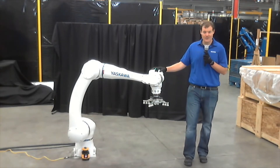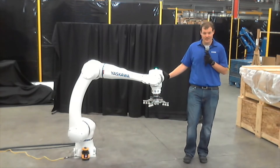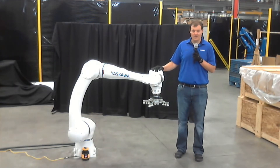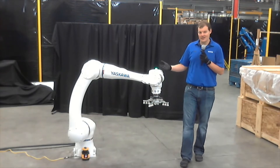We also have an IP67 rating throughout the robot, which is great for machine tending where coolant might be around, or any kind of spray down or wipe down environments. The robot also has food grade grease in all the axes, so it can be used in areas where incidental ingestion may occur — things like consumer goods packaging or secondary food packaging. This is a good solution for it.